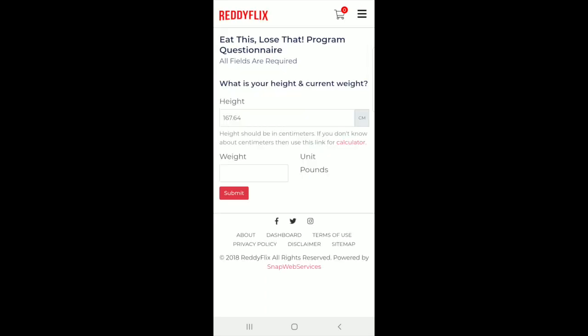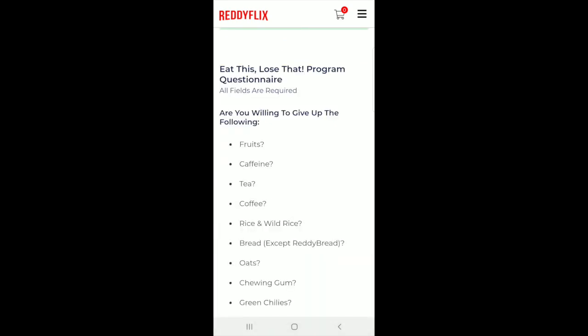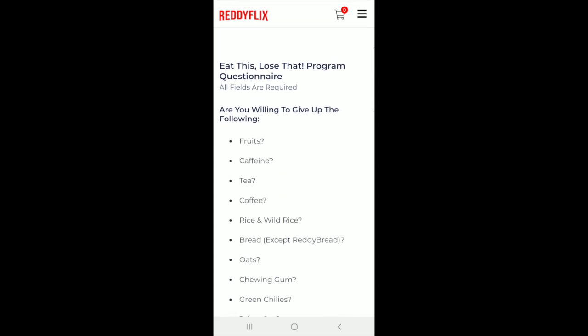Once you're in, it just takes a few seconds — it's going to go ahead and ask your height. You can set it to centimeters or inches, and your weight in pounds or kg, whatever you prefer. After that we do have quick questionnaires that we do wish all you guys can fill in authentically and as accurately as possible.